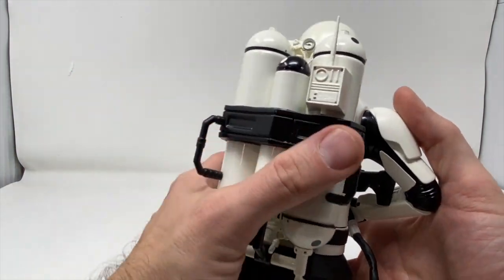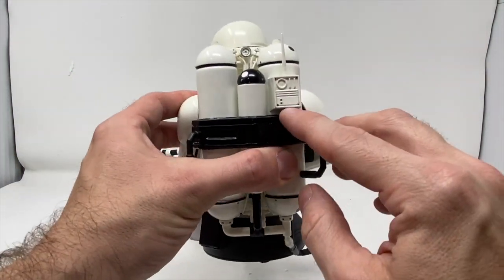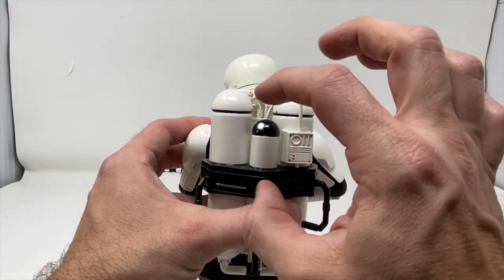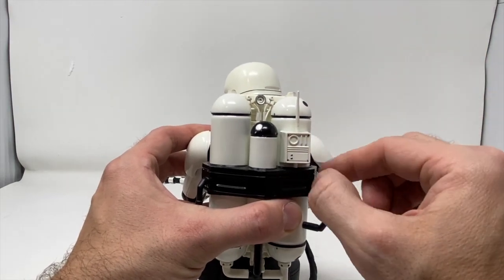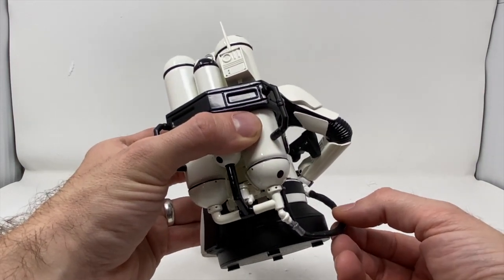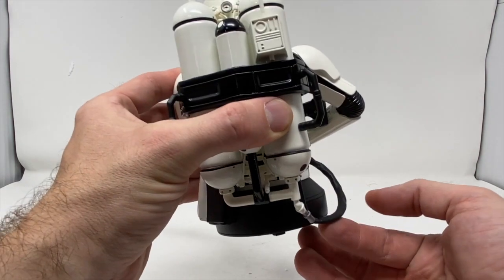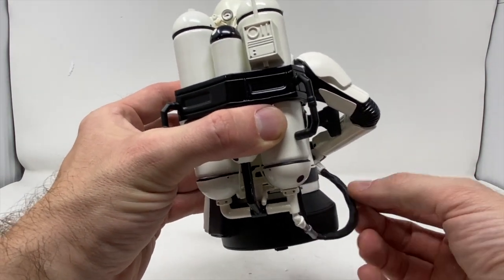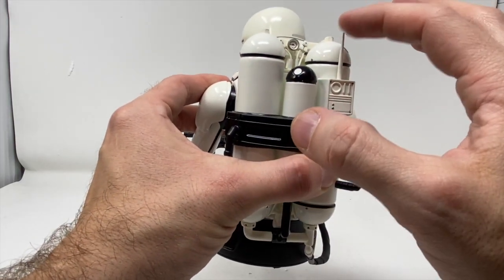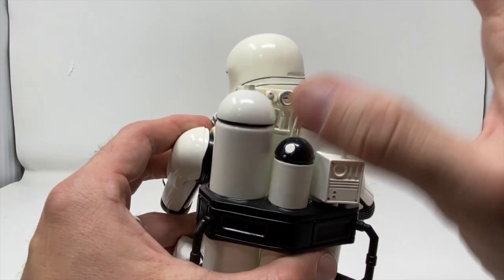Very pointy — be careful with this point right here. And this is cool because it's your retro throwback. I always called this the oil on the back of an original Stormtrooper's uniform — there on his back, the oil detail. So here's another careful point: be careful with this point right here. Very flimsy.